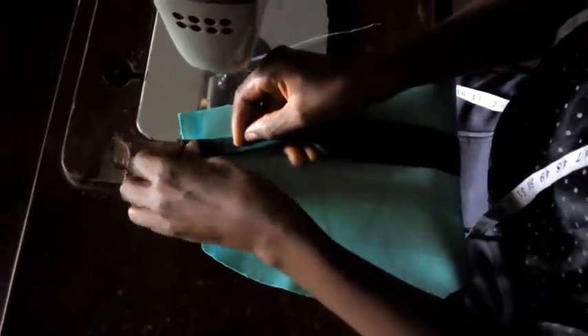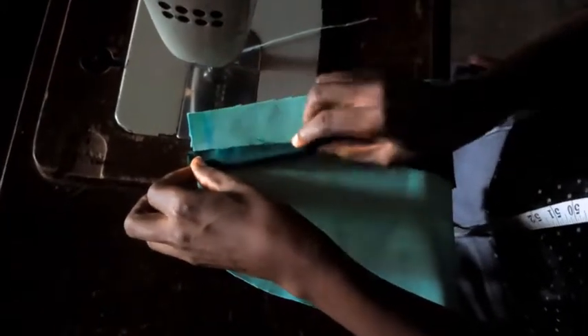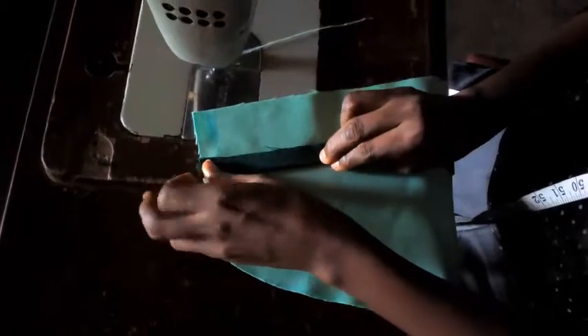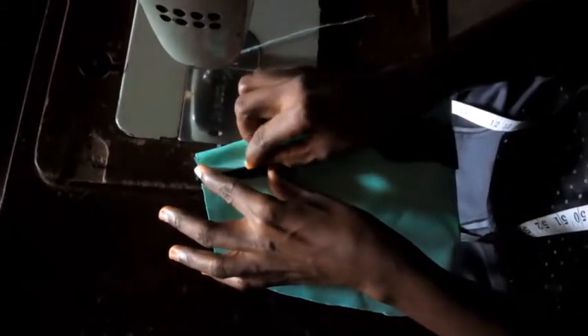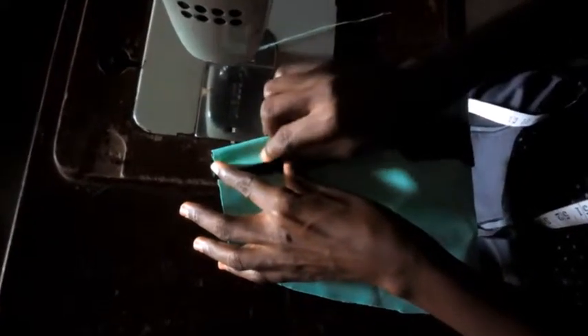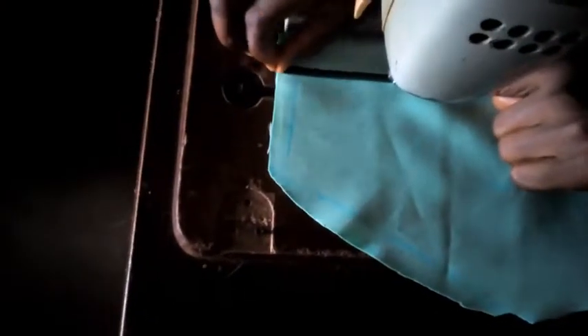We take this as part of the design for the sleeve and paste it here. Now we fold this — fold this a little bit in and overlap it to this. I am going to start my sewing right from here. At the end, this is what I'm going to have at the end of the seat design.